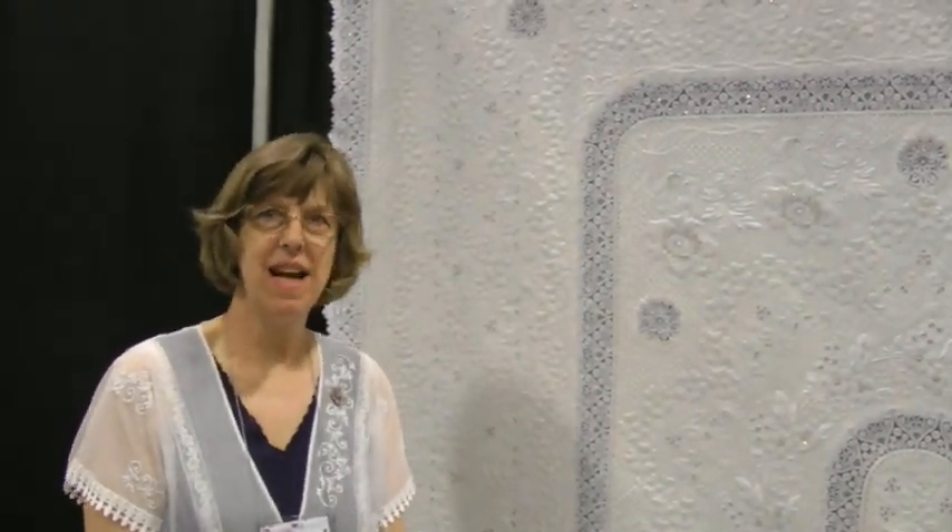Hi, I'm Susan Stewart, and this is my quilt Snowflowers. I'm here at the AQS Paducah Show, and I'm thrilled that it won first place in the Bed Quilts Home Machine Quilted category.